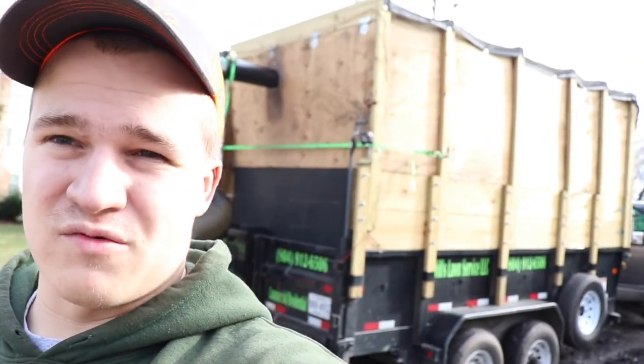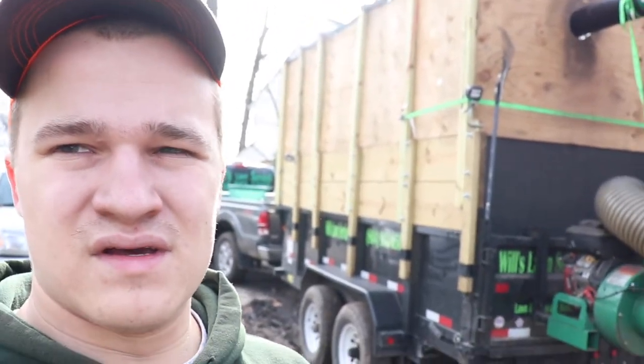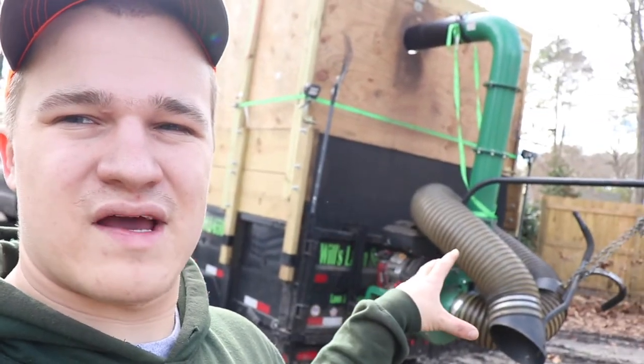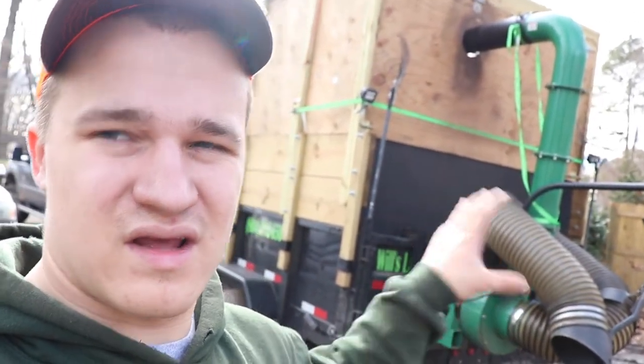This trailer has been absolutely fantastic for me this year. It's allowed me to fit more leaves in at one time compared to my last setup, which means fewer trips to the dump — less time driving and less money spent. It costs thirty dollars to dump here locally at my mulch yard, and they just charge by type — pickup bed versus trailer — no matter how long the trailer is. I love the fact that the vacuum hung off the back saves tarping, which saves a bunch of time. As you guys know, time is money.